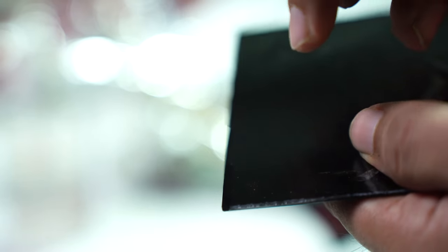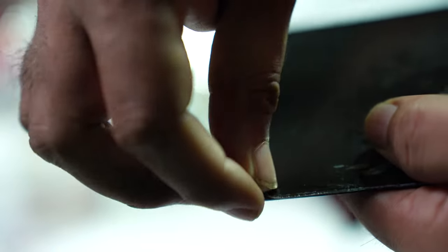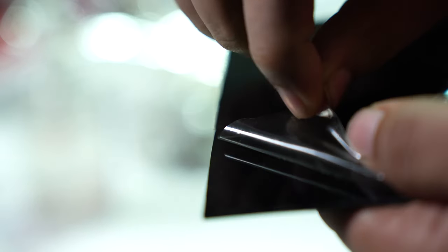One more thing I investigated was whether the protective layer on the sheet has any effect on cutting. It turned out there was no noticeable difference whether the layer was on or off, so I recommend leaving it on to prevent scratches while handling. However, if your sheet has a layer of plastic, you should remove it — lasering plastic produces harmful fumes, can damage your laser, and is toxic.